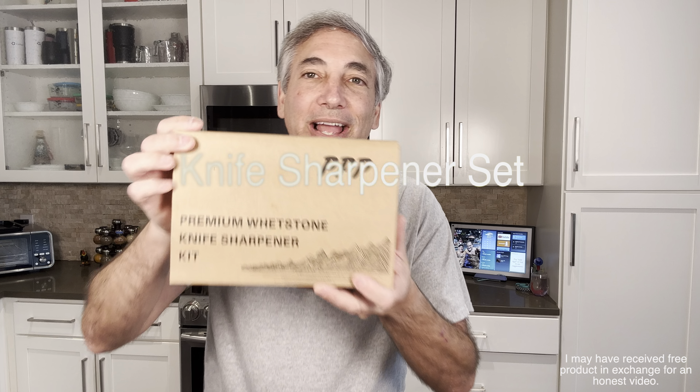Hey everybody, it's Neil. Check out what I have here — the PPP premium knife sharpener set. I'm going to explain it all to you. Sorry, I'm doing a voiceover because my microphone didn't seem to work. I have a crappy Farberware knife that is not sharp at all, so I'm going to try to demonstrate it on that.